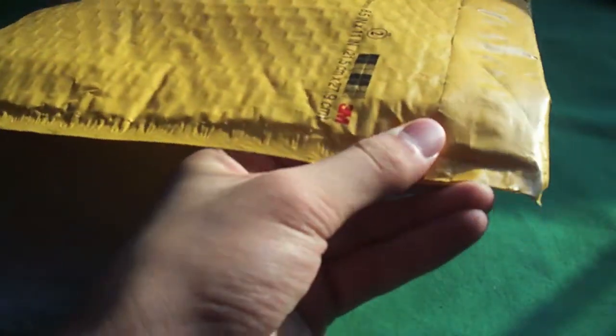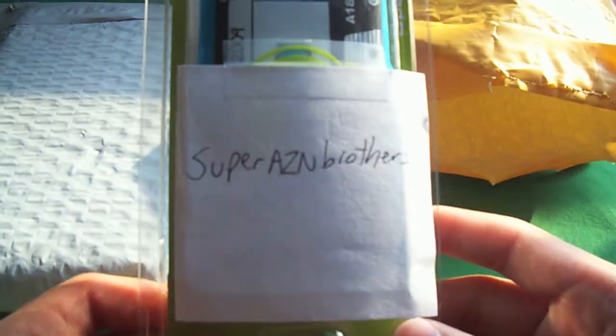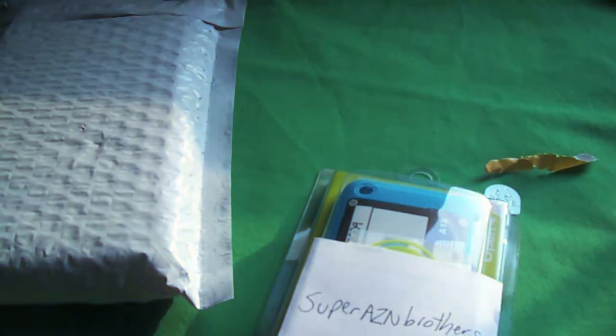Right here is L Greenberg's package — I'm opening this up. You guys should subscribe to L Greenberg, check them out, link in the description. Alright, there we go — Super Asian Brothers, this is the CaseMate Slim Shield Limited Edition, the cassette one. I actually really, really wanted one of these — thank you L Greenberg! And nothing else in there. Like I said, check them out — excellent reviewer, one of my favorites.